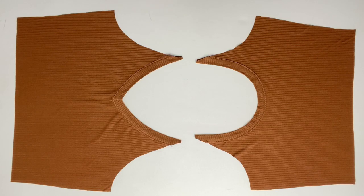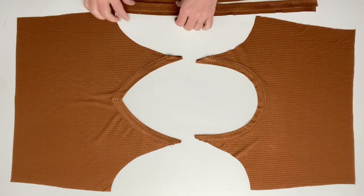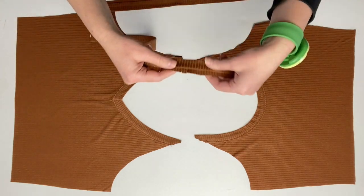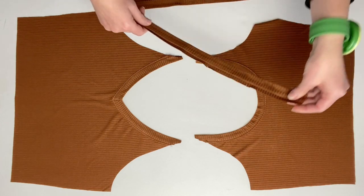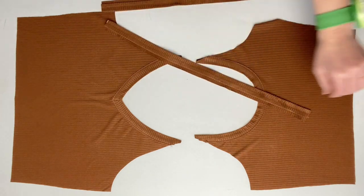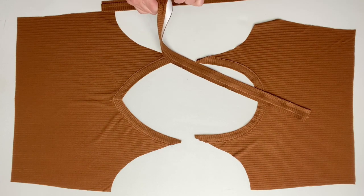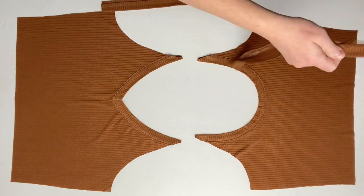Welcome back to the third day of the Zoe Sew Along. You're going to start by grabbing your front and your back and then also your two strap pieces. Be very aware of where your double notches and your single notches are so that you know which side it goes on. If you are using the heat and bond soft stretch like I am, go ahead and take that paper backing off so that it will stretch around the armhole while you're pinning it.